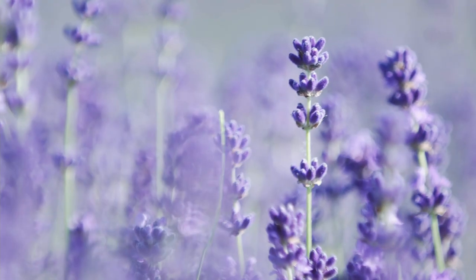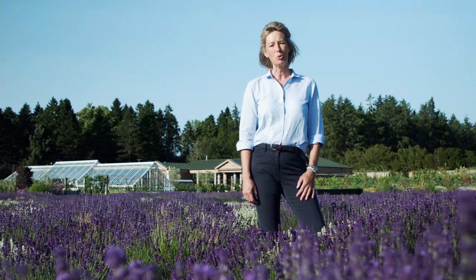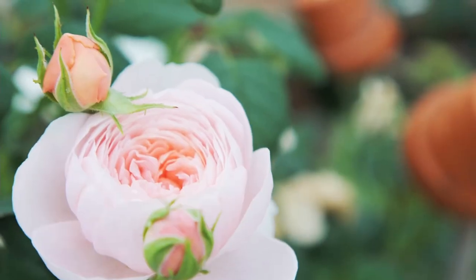Welcome to Gordon Castle Wall Garden. My name's Zara. I'm very excited to have you on board with us to learn how to grow your own cut flowers.